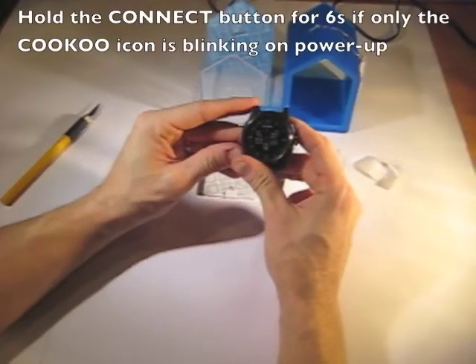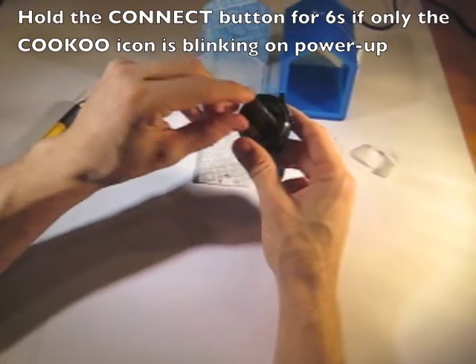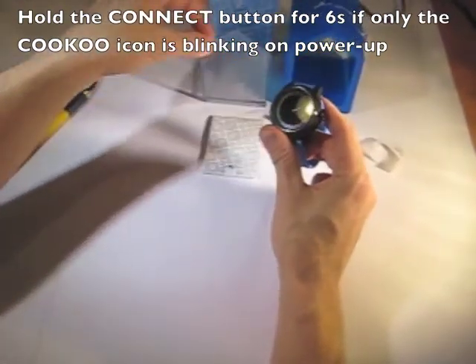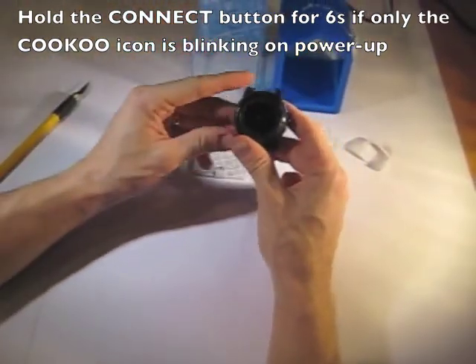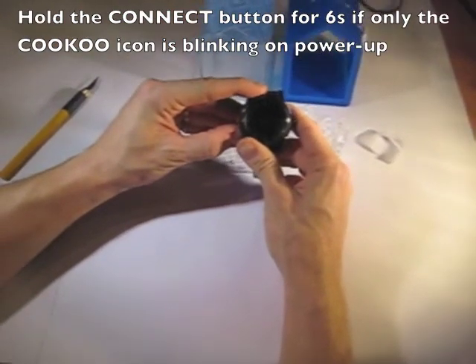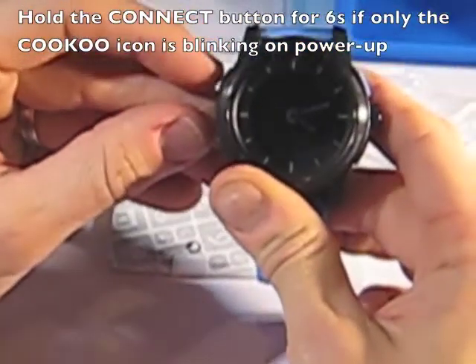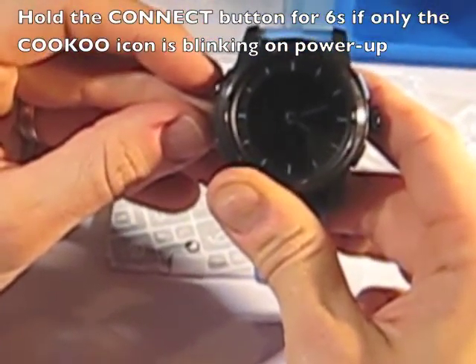Now would be a good time to pull out the manual and read the pairing instructions so that you can pair with your phone. In order to turn the watch on, you remove the sticker like so, and we'll see the watch turn on here in a second. There we go.